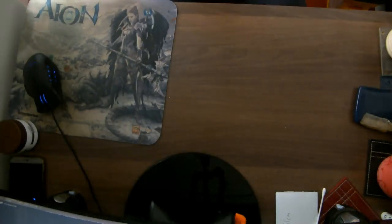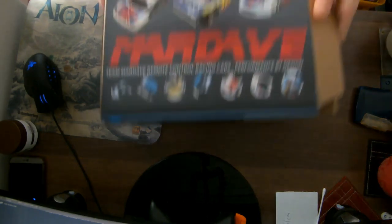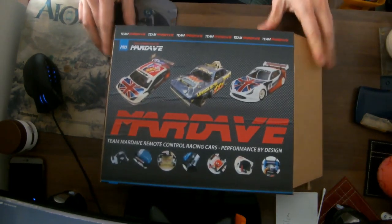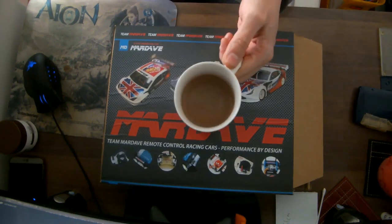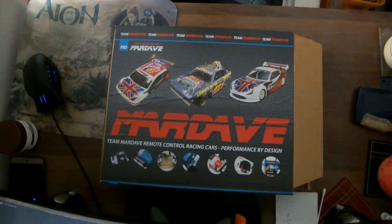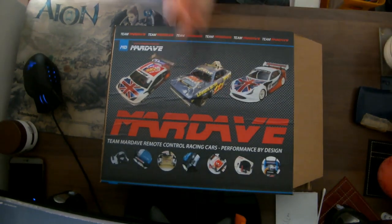What we have here is a Mardave Street Stocks Mini, which is the standard Mini with no suspension on it. I'm going to try and build this thing without looking at the instructions. I'll have a cup of tea. Terrible tool box. Let's do it.